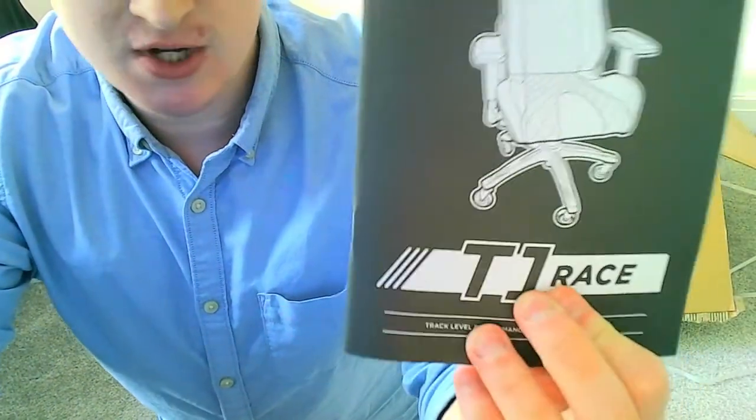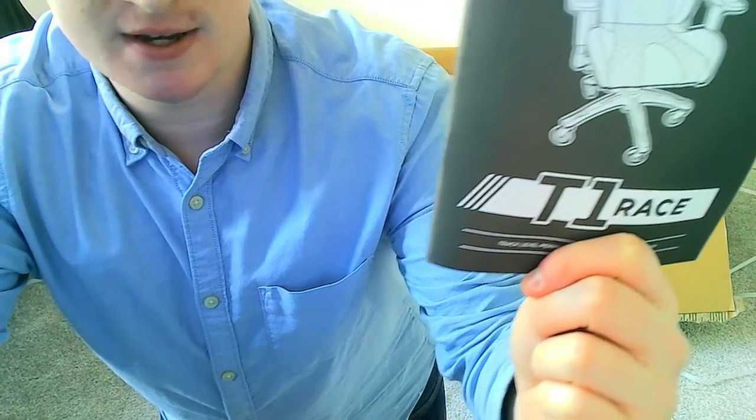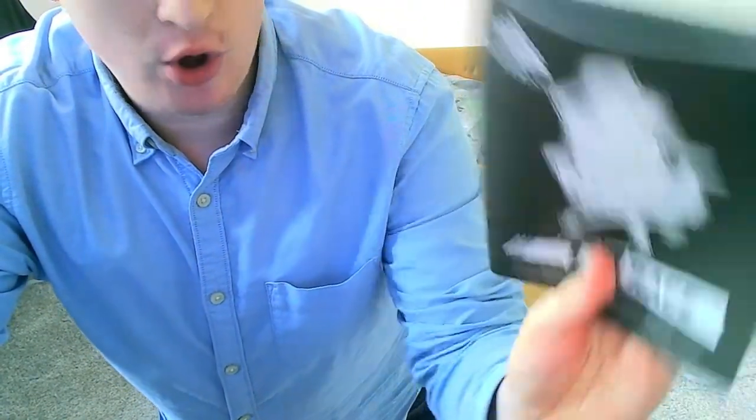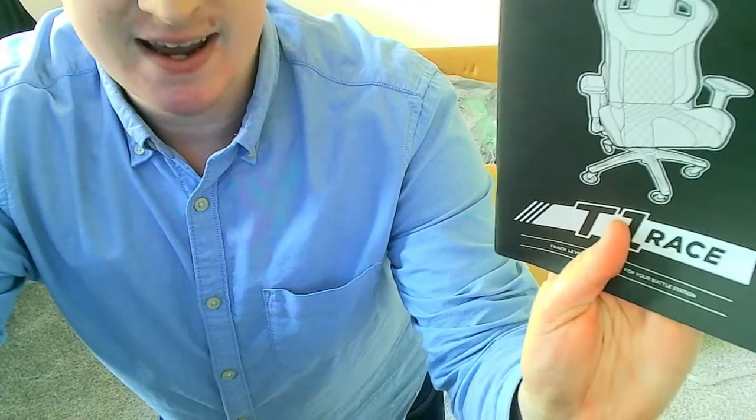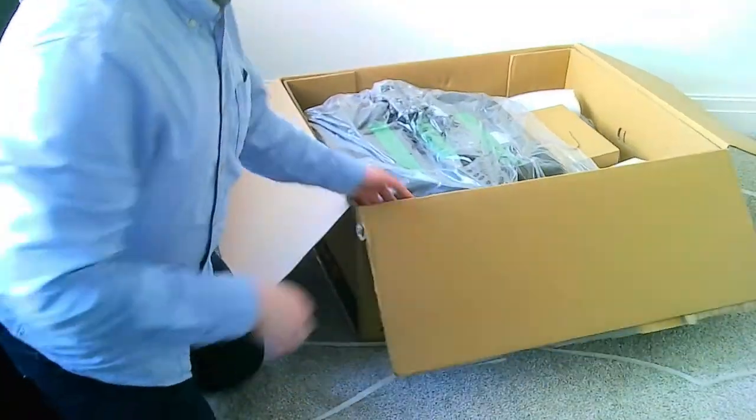Somebody actually did a YouTube video about this and said that on the manual they included normal office chair wheels, but on this manual they've actually changed it and included the skater wheels. That's interesting because when the videos about this chair first came out, there were office chair wheels on the design, so they must have updated that. Let's just get the rest of the stuff out of the box.